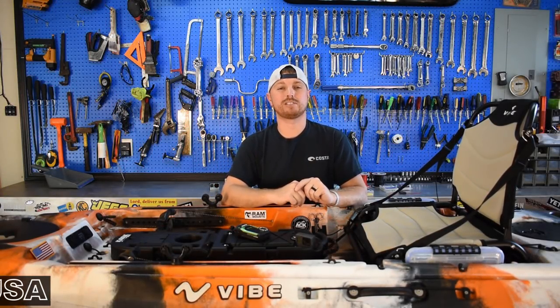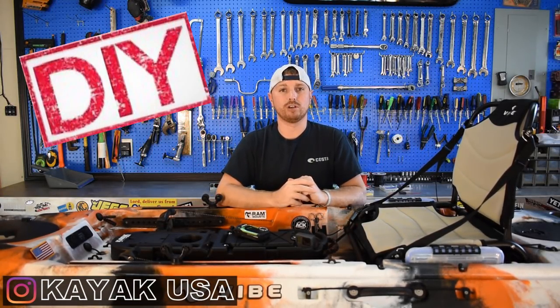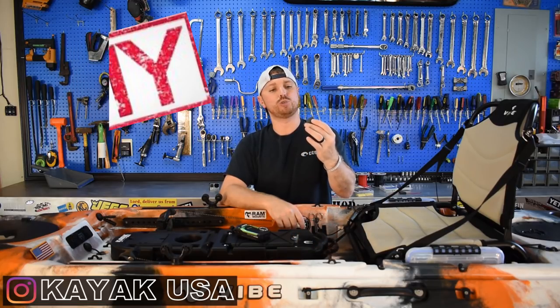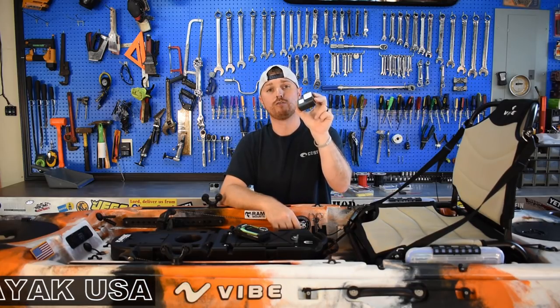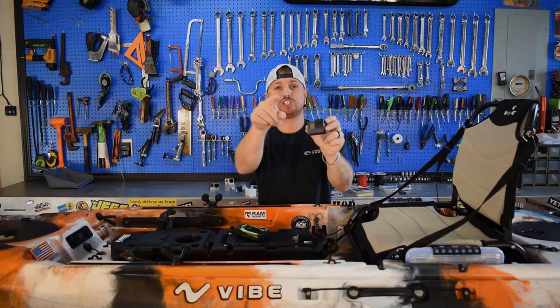Hey guys, TJ here with Kayak USA with another DIY video. In today's video I'm gonna teach you how to hook your camera up to the back of your kayak and plug it into a USB port for all-day recording power. Check it out.